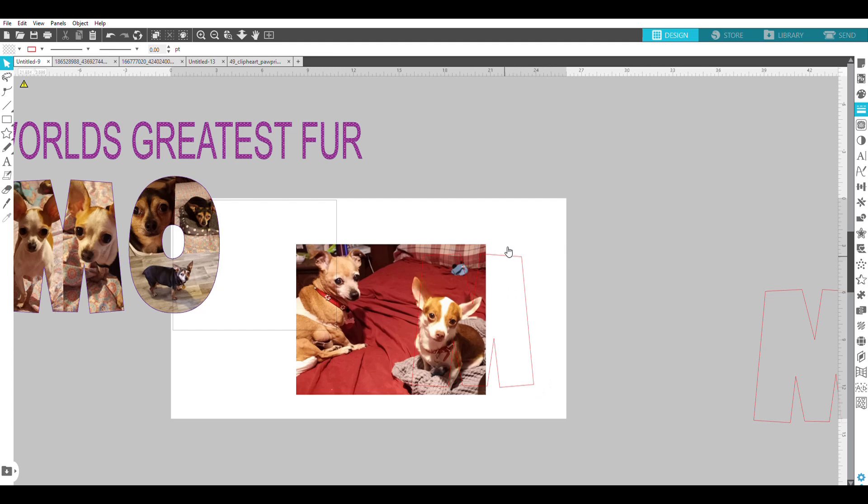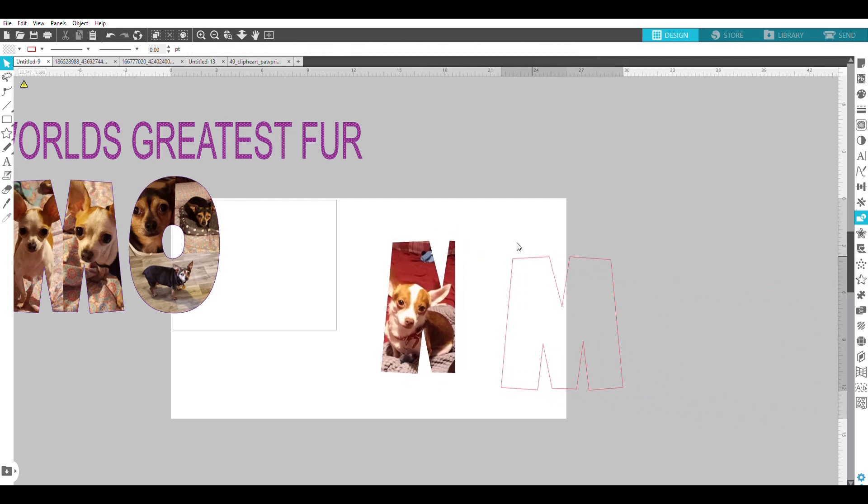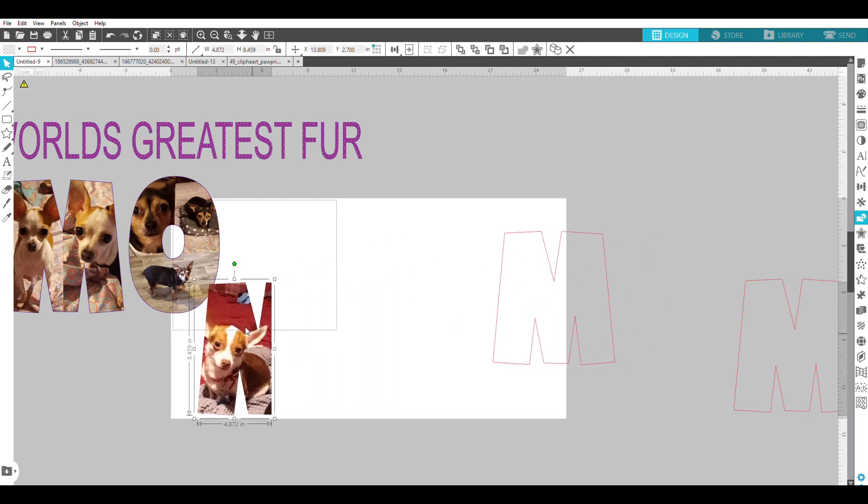To crop the photo to the M shape, I select the M and send it to the back, then select both the letter and the puppy photo, go to the Modify panel, and click Divide. Then I click the parts I don't want and remove them, leaving just the dog photo cropped to the M shape. I make a duplicate of this finished M and move it aside, then grab another photo of the pup for the second half.